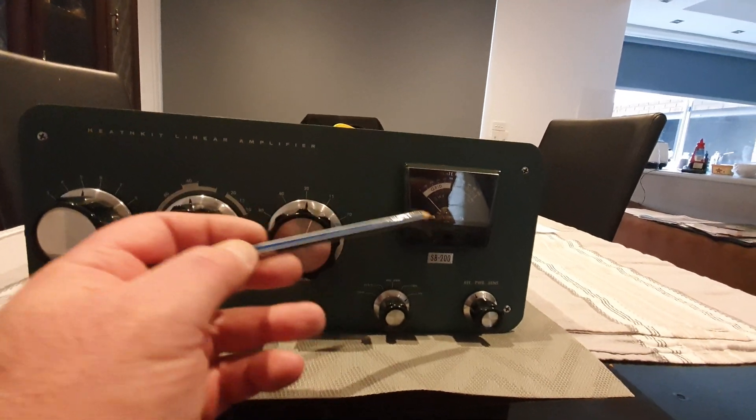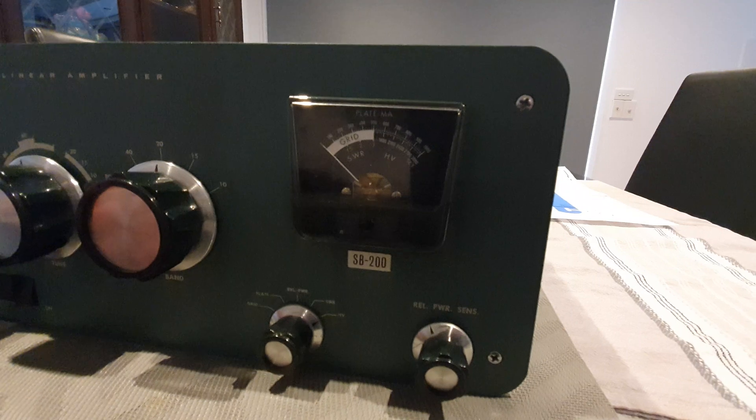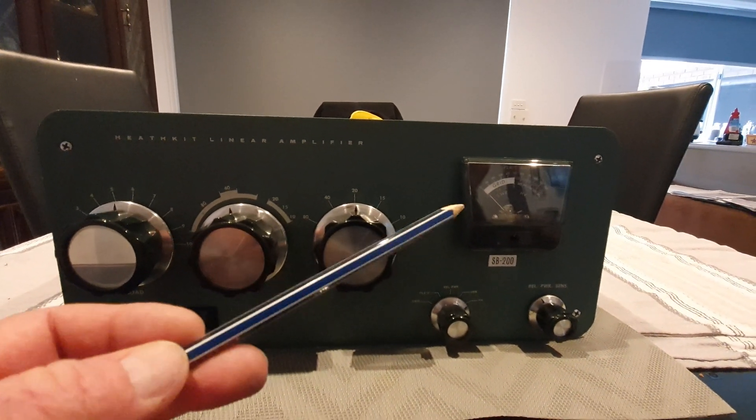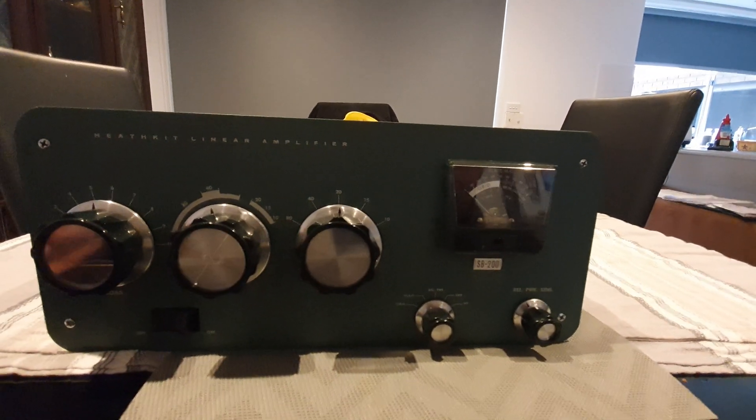I also cut the display — cut out all of the scratches, polished that, and inserted an LED bulb in the metering unit which brings it all up a nice white.